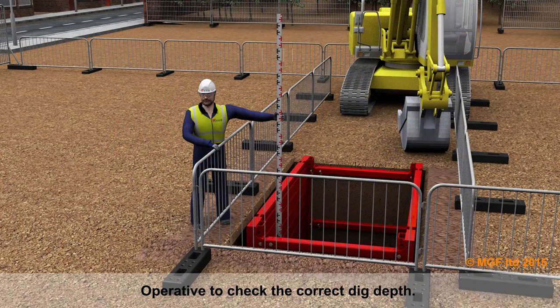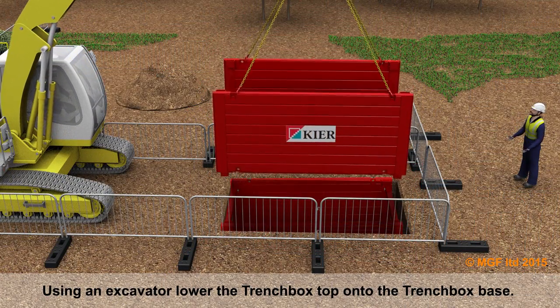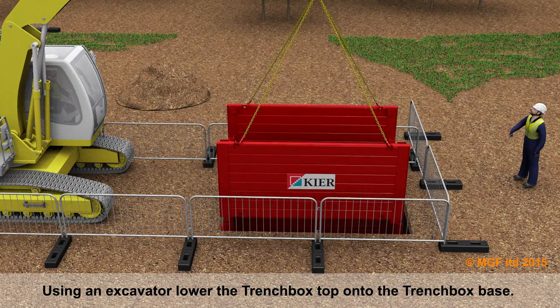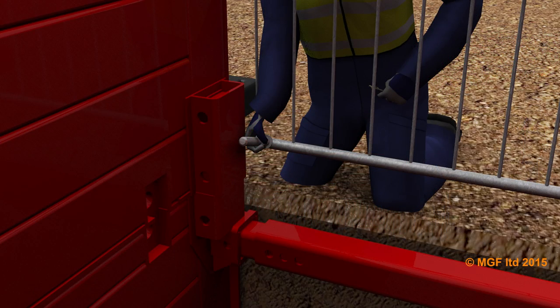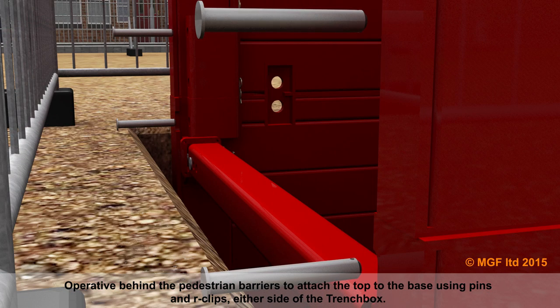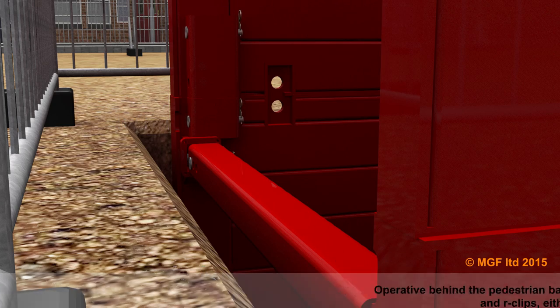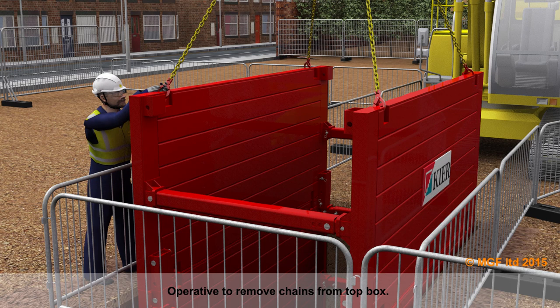Operative to check the correct dig depth. Using an excavator, lower the trench box top onto the trench box base. Operative behind the pedestrian barriers attaches the top to the base using pins and R-clips either side of the trench box. Operative then removes chains from the top box.